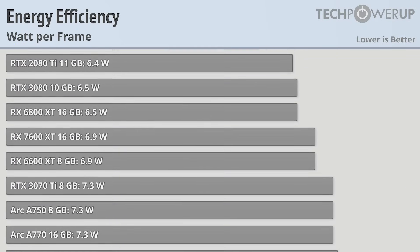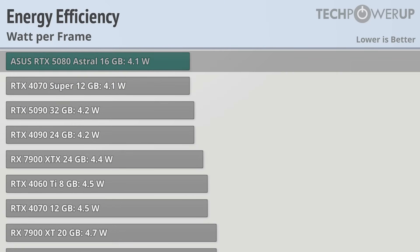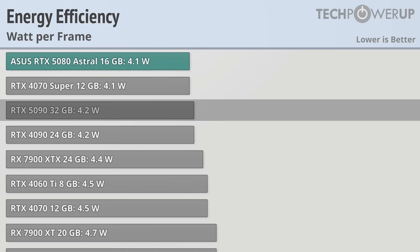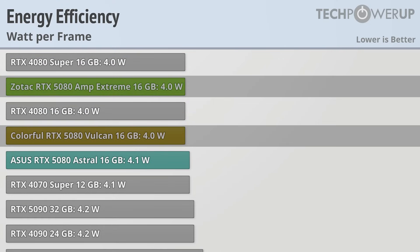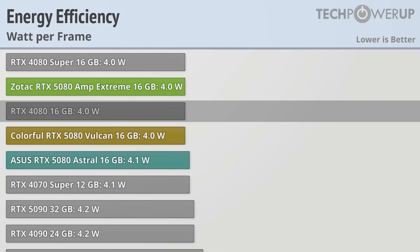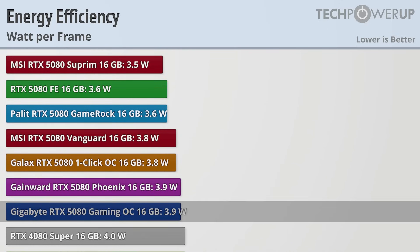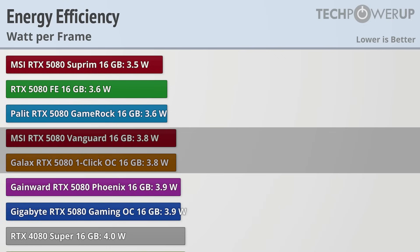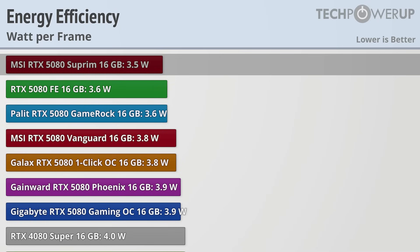Since the bump in the RTX 5080's power consumption is coupled with a bump in performance, the efficiency picture is interesting. The least efficient card is the ASUS Astral at 4.1 watts per frame, tied with the RTX 4070 Super and just below the RTX 5090 and 4090. The Zotac and Colorful Vulcan both use 4 watts per frame, tied with the RTX 4080 Super and 4080. Every other card exceeds the efficiency of the RTX 4080 Super, with the Gigabyte Gaming OC and Gainward Phoenix at 3.9W, MSI Vanguard and GALAX One Click OC at 3.8W, the Founder's Edition and Palit GameRock at 3.6W, and the most efficient card overall being the MSI RTX 5080 Supreme at only 3.5 watts per frame.